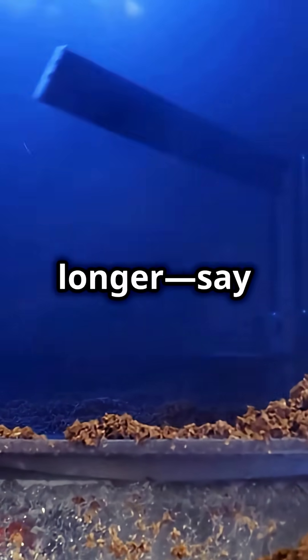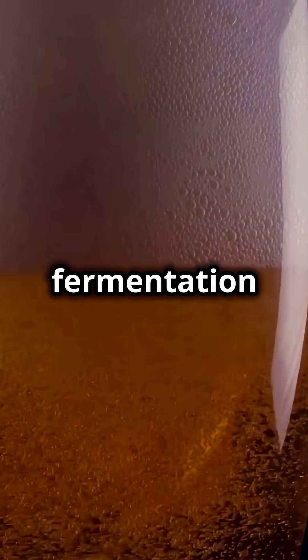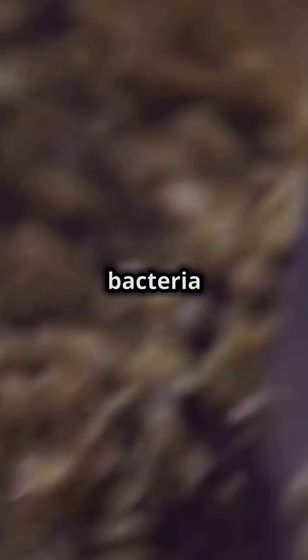Sure, going a bit longer — say 75 or 90 minutes — can squeeze out a little more sugar and give your beer a nice polish. You'll see smoother fermentation and a crystal clear pour. But watch out: leave it too long and your mash cools down, inviting bacteria to the party. Nobody wants a sour surprise.